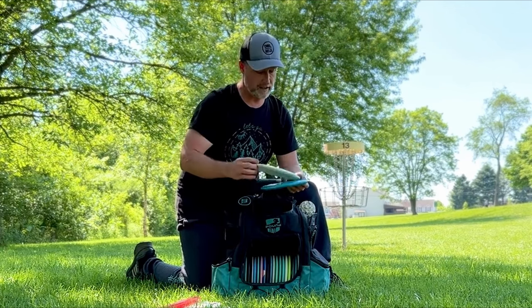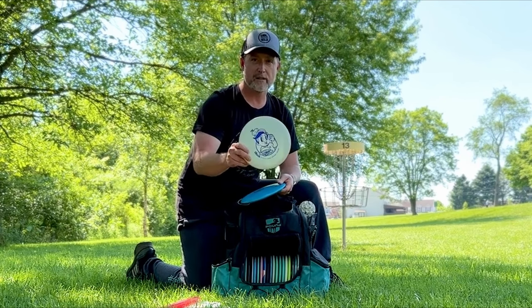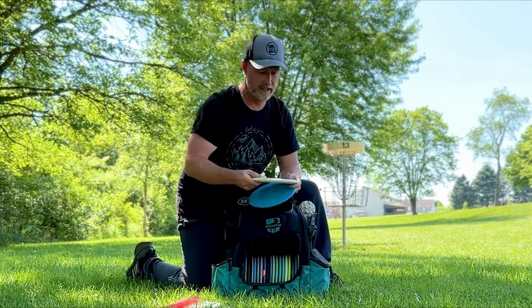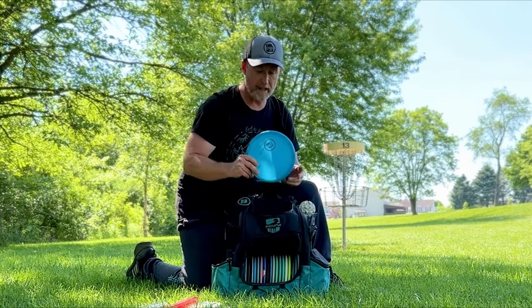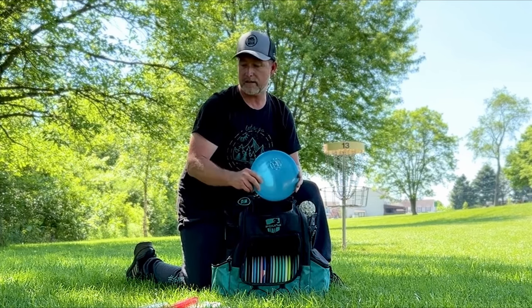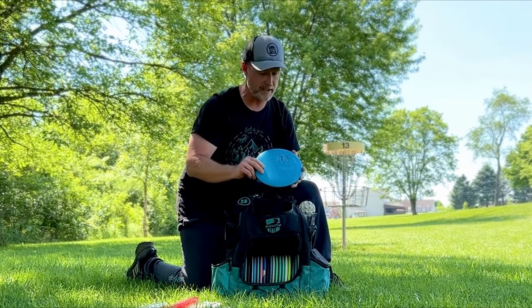Got a couple mids here. The Clash Peach — great understable mid, great glide, a lot of glide to it, beats in real nicely. And a Disc Mania Origin — similar flight to the Peach, but a little more carry, a little more distance.